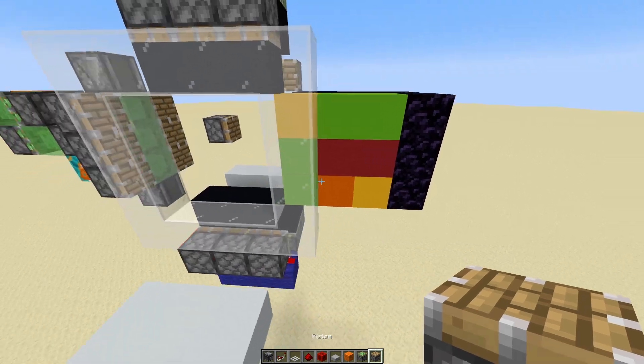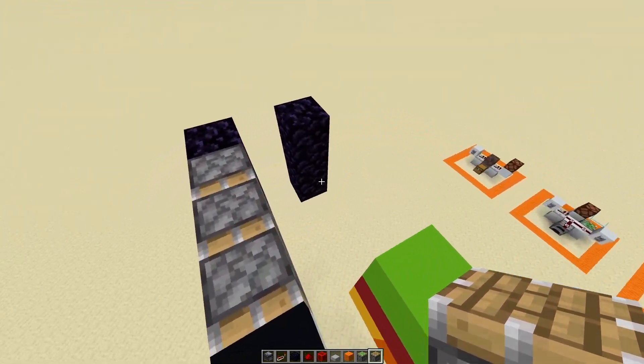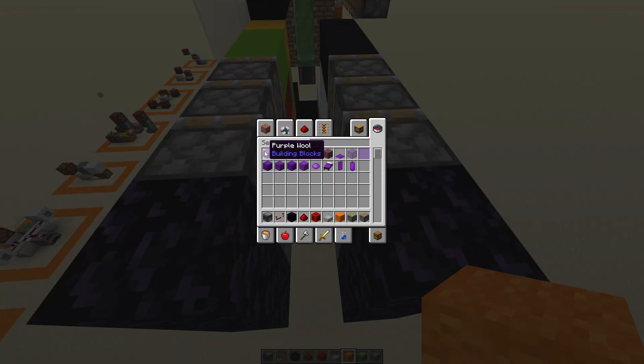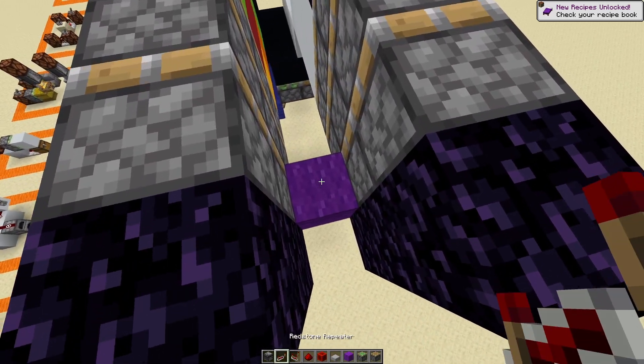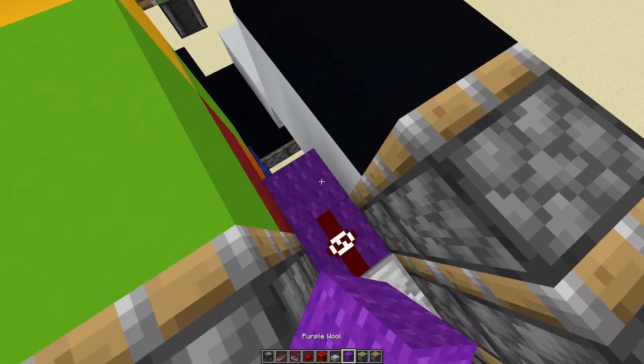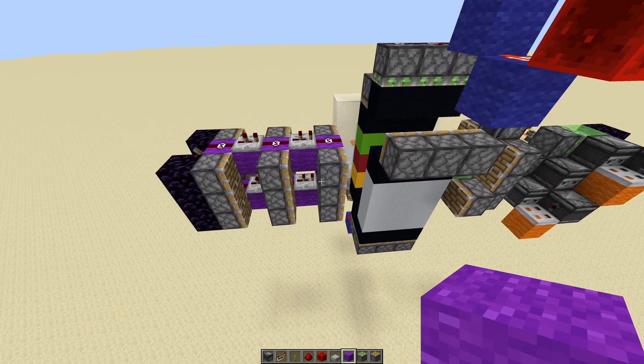So now we just need the systems to make these get pushed — all six of them should be able to get pushed. In here there'll be a purple circuit that allows this to be pushed forward. Two ticks and then another two ticks, so one tick. Let's test this out and see how that works.